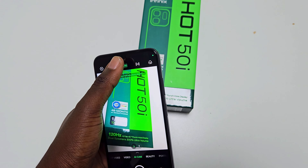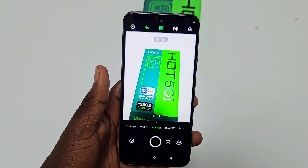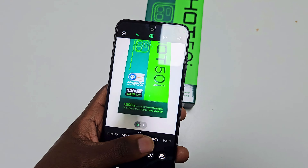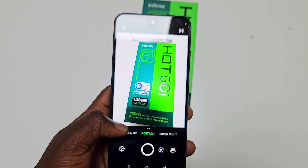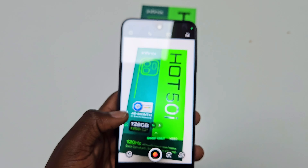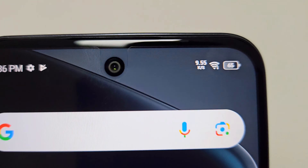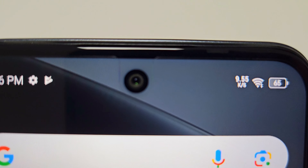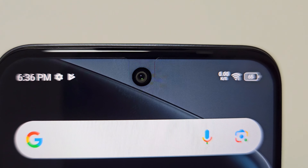In terms of build quality, Infinix has done something pretty impressive here. Despite its budget-friendly price, the Hot 50i comes with an IP54 rating, which means it's dust and splash resistant. This is a feature you almost never see at this price point, and it adds an extra layer of durability, making it feel more solid than you'd expect. It's not fully waterproof, but that extra protection is a nice touch for everyday accidents like getting caught in the rain.